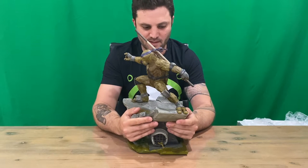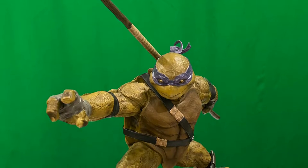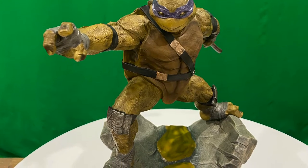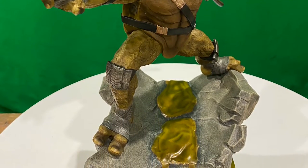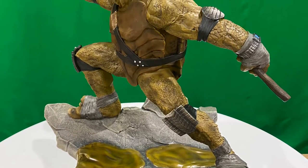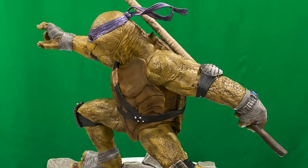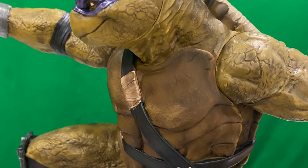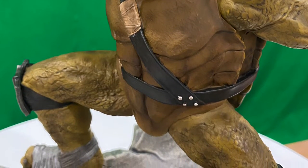That's it, guys. I'll grab a couple of close-up shots for you to check it out a bit better. For now, this is going to conclude this part of the video.